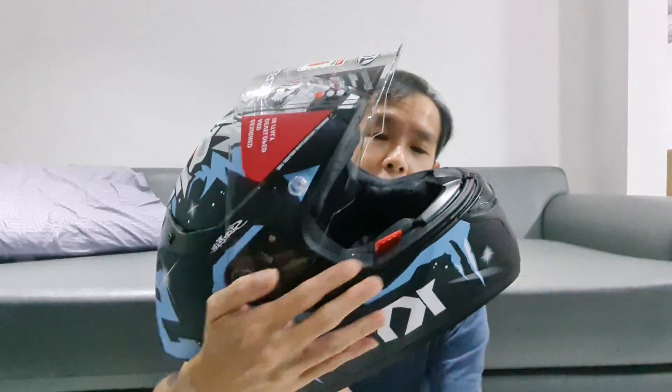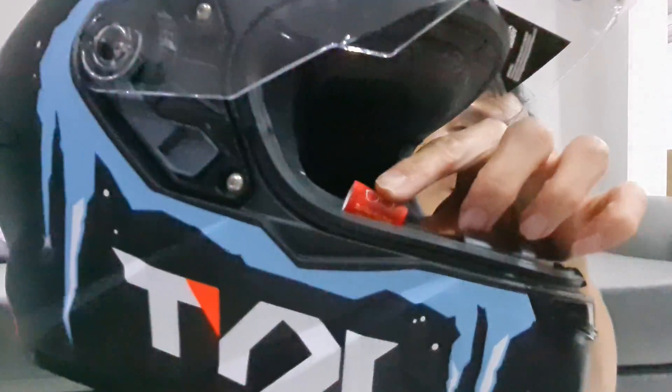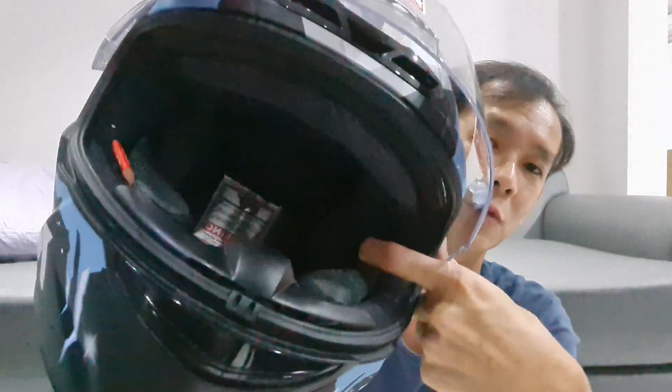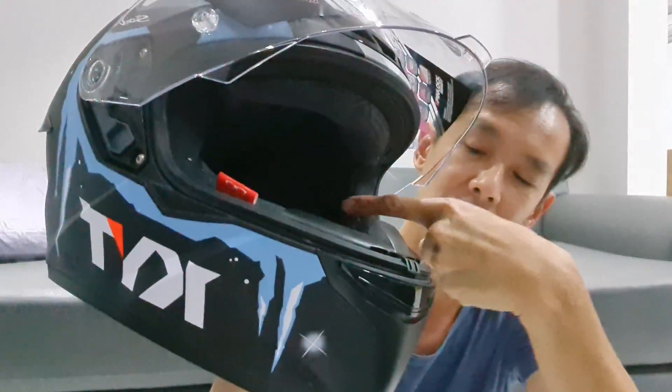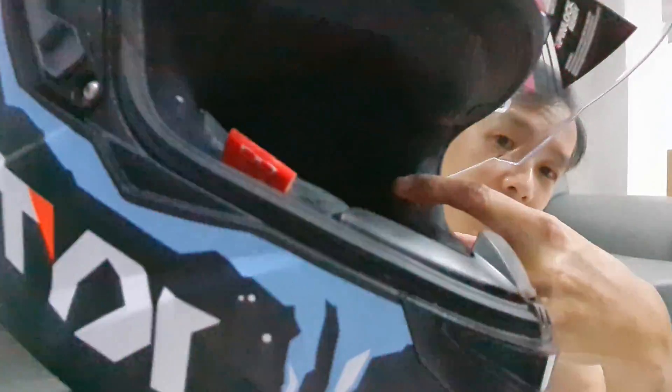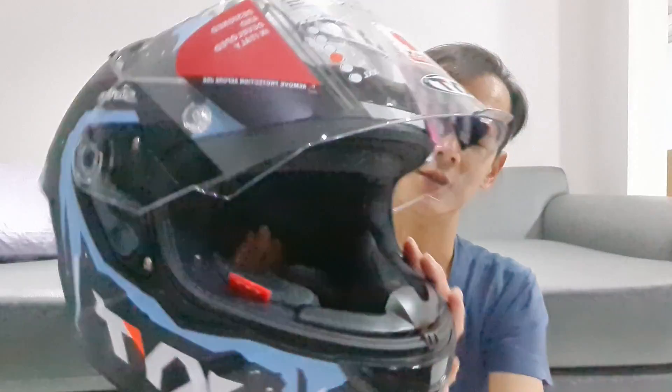Oke guys, mari kita coba. Nah ini helm. Di dalam busanya ini udah bisa buat pakai kacamata karena ada logonya. Logo buat kacamata. Jadi di sini ada garisnya, slip buat slip kacamatanya. Nggak tau kalian kelihatan nggak, tapi ada garisnya nih, ini ada slip buat slip kacamata. Jadi pakai kacamata gampang. Dan bucklenya udah Double D-ring.